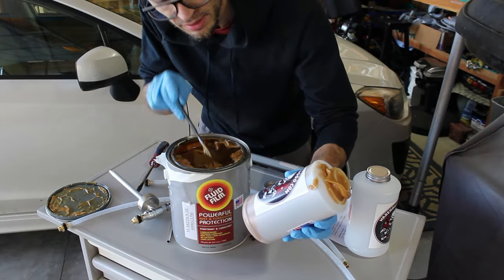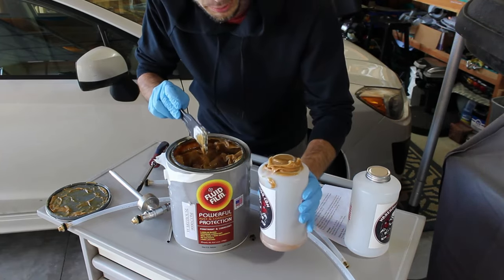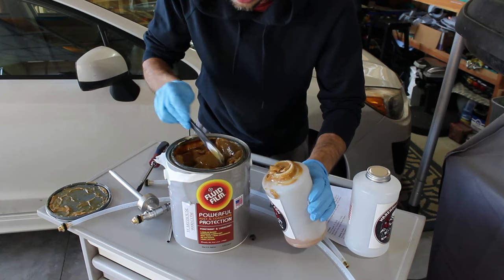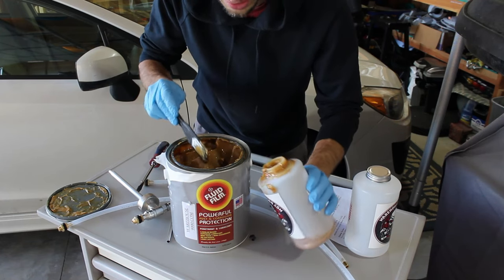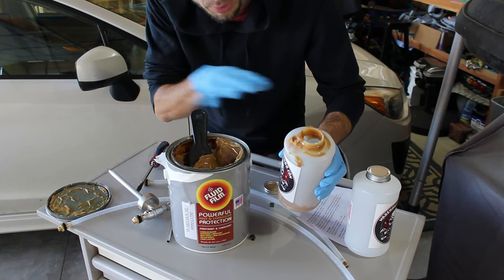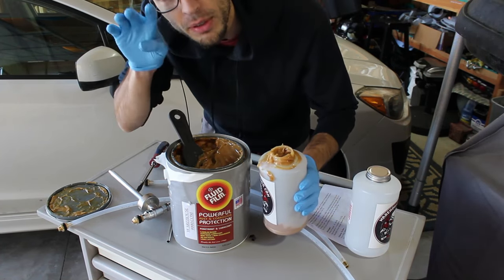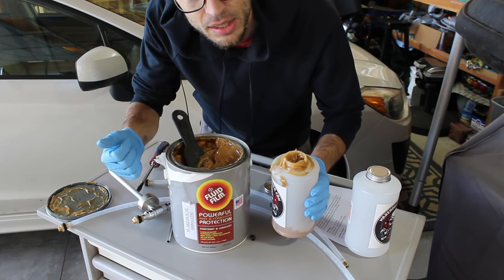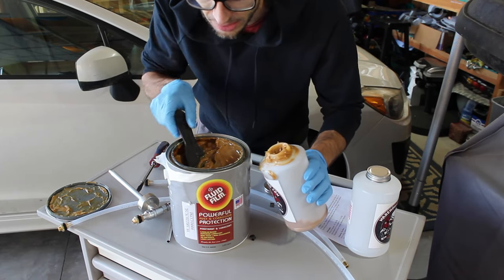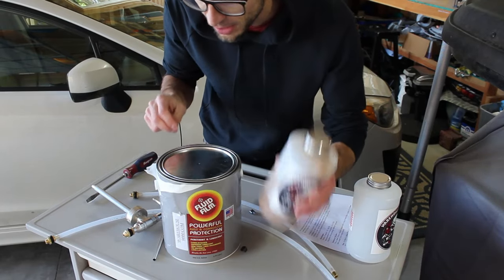You can also leave fluid film in the canister with the lid on — you don't need to put it back in the original container if you have extra. Fluid film is waxy stuff, but the good thing is it never hardens. If you leave it out it stays wet and soft pretty much forever. I still have spots on my car that I sprayed eight years ago that are still wet to the touch. If you're curious how fluid film works, I have long-term reviews on my channel — I'll post a link. I've been using it for eight years and there's almost zero rust on my car.